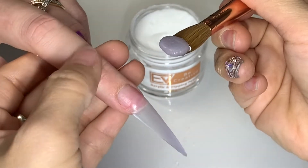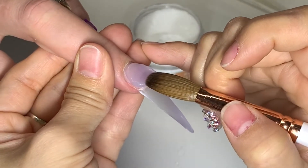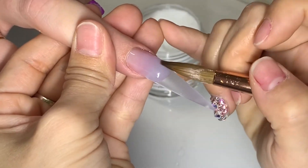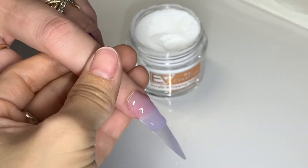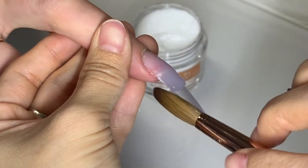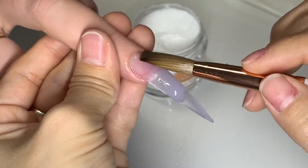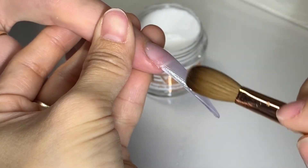You won't have the foggy problem using form, but using tip is hard because it's easy to get the wet acrylic running over to the sides and underneath. Just play with it — make sure the angle of your brush is right, don't run over to the side too much, not too wet, not too dry. Just practice and make improvements.